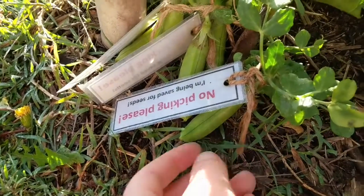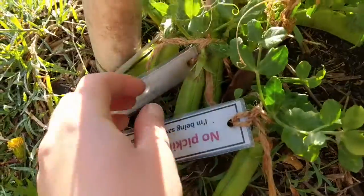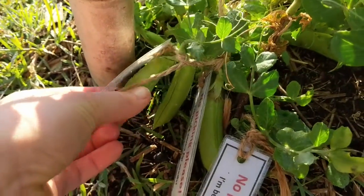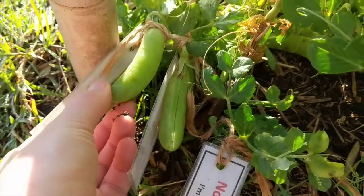Here we've labeled a bunch of nice fat looking peas that will be ready to seed save once they've dried out. You can see these are all great specimens from a nice healthy plant. If you're growing a lot of different plants of the same variety, try to save seeds from all of the healthy plants — a few from each plant. This will help preserve as much genetic diversity as possible and make your crop healthier the next year.